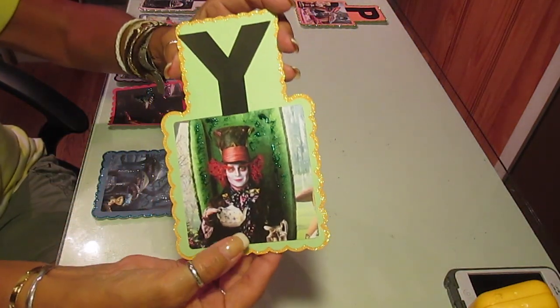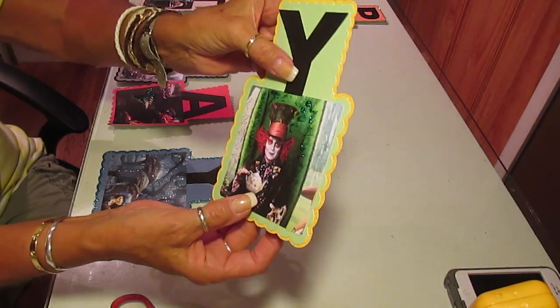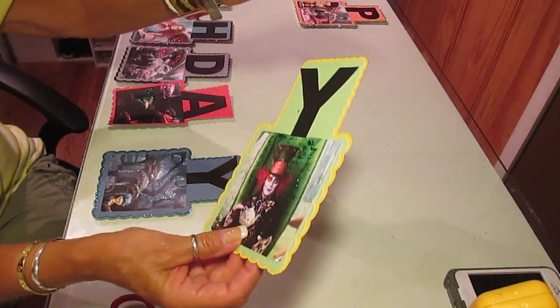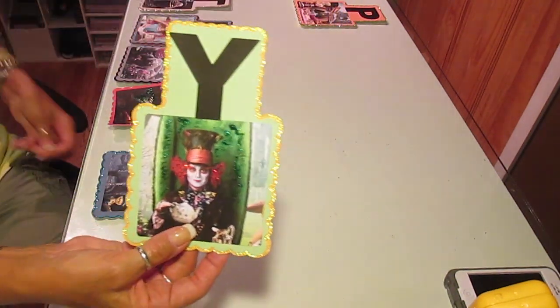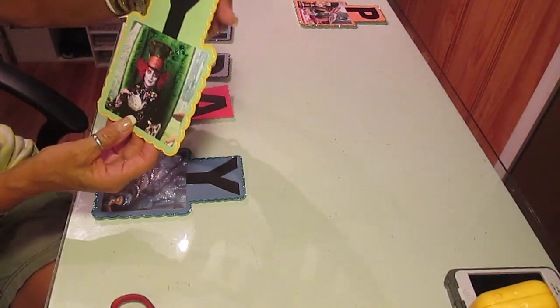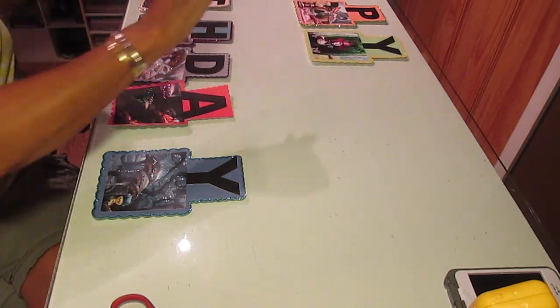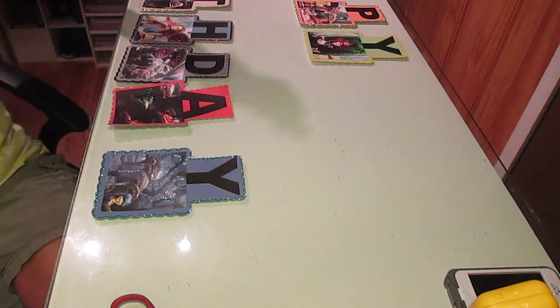Here's this one for the Y. And if you want any of these changed, just let me know, because this is the first time I've done this theme. Not being all that familiar, I'm going by my taste and I think it looks really cool, but it might not be what you were looking for.